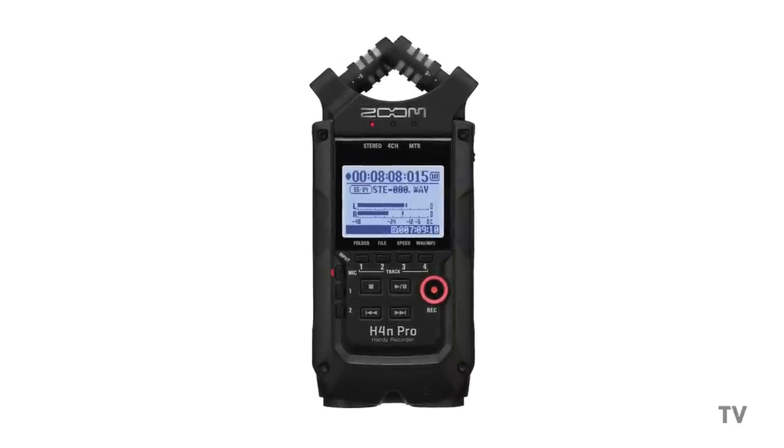You might think that since these cards all have the same physical size you can use any SD card in any device that it'll fit, but newer cards are actually not backwards compatible with older devices — just check the manual of your device to be sure. For example, I have the Zoom H4n Pro audio recorder, and even though the Pro model came out in 2016, it's still based on the older H4n that only takes SD or SDHC cards, meaning you can only use cards up to 32 gigabytes in that unit.